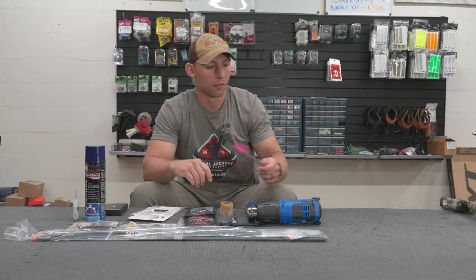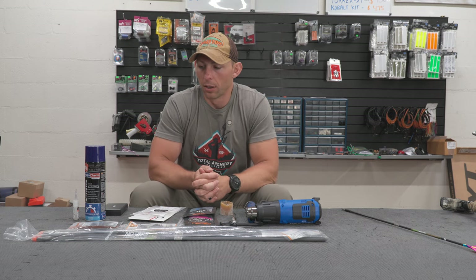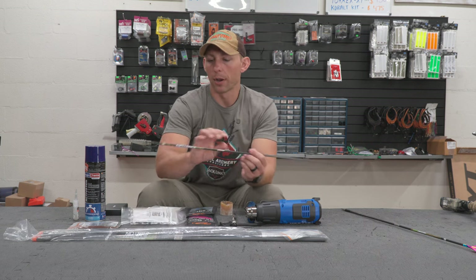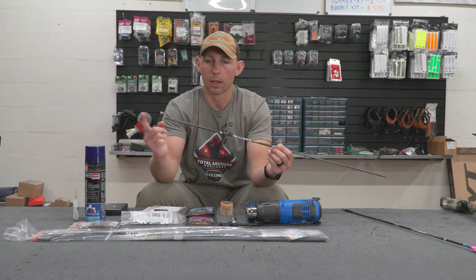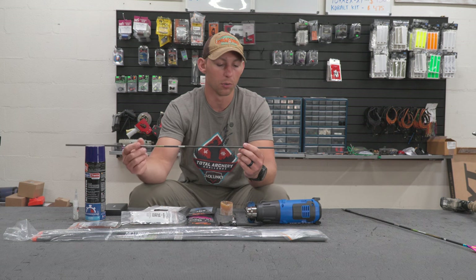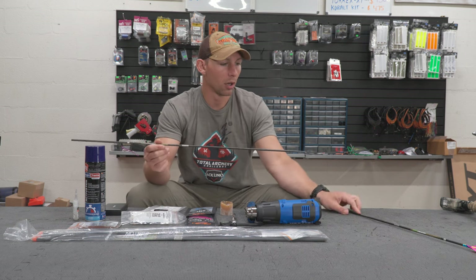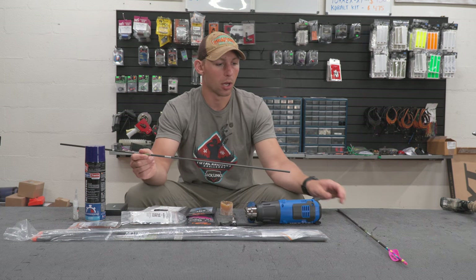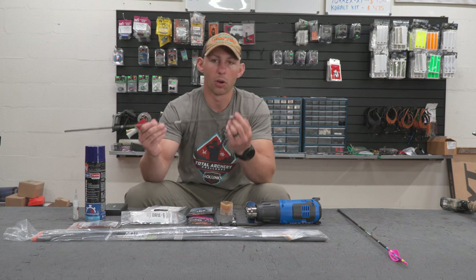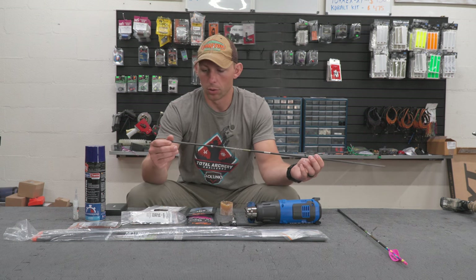Let me go into building an arrow from start to finish — how I assemble these for a target or hunting arrow, because they're going to be the same. I've got my arrow shaft here with the knock out. I like to cut my arrows with the knock out — it gives a more square cut. I've already got this arrow marked from my arrow saw at home, but I'm up at the shop doing this build, so I'll cut it on their saw and then we'll go into assembly.